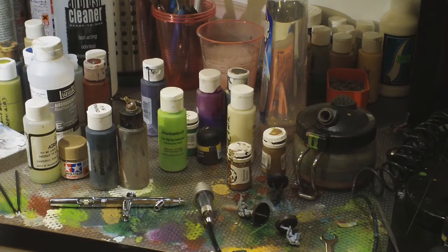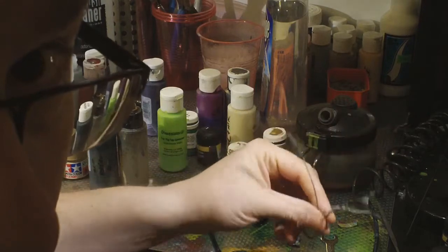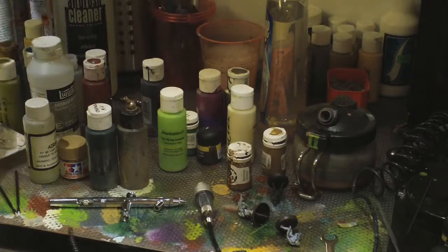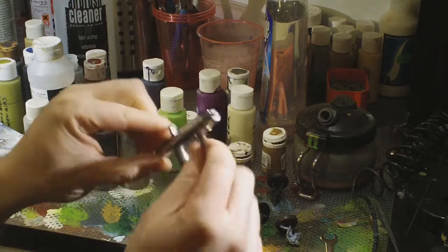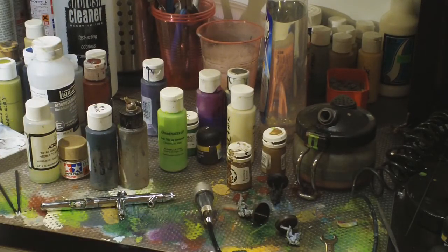I also don't airbrush varnish or sealant — I use Testors Dullcote for that. For cleaning, you're going to want a set of these little airbrush cleaning brushes on a keyring in all different sizes. You can get into your siphon hoses, clean out the inside of the straw, and also use them for getting paint out of the inlet area of the airbrush. They're really handy to have and you only buy them once.